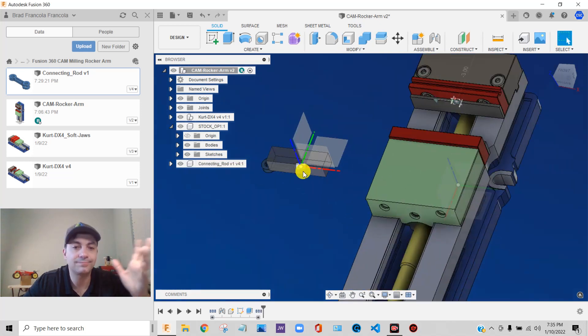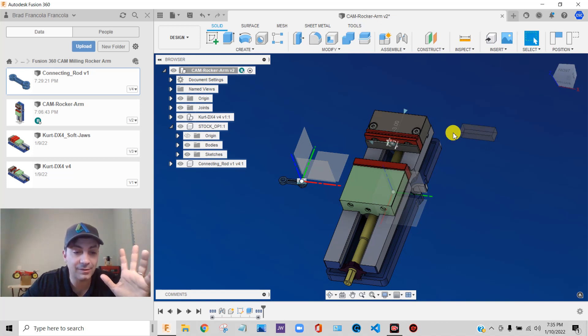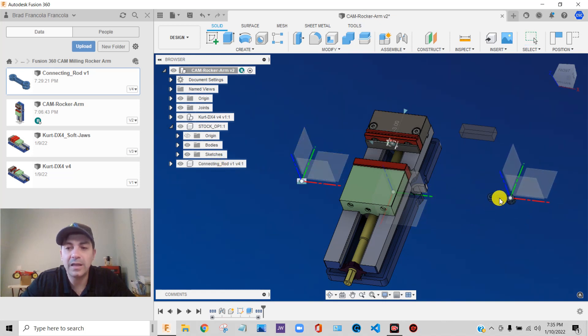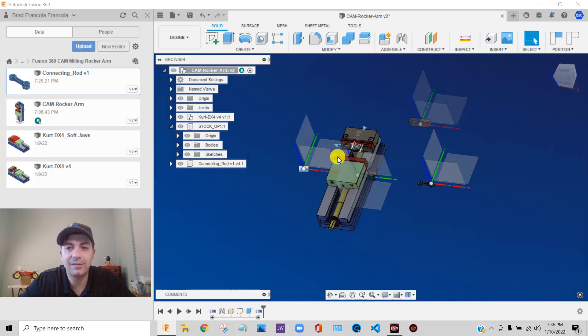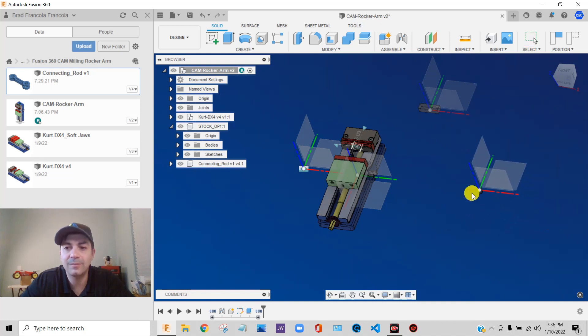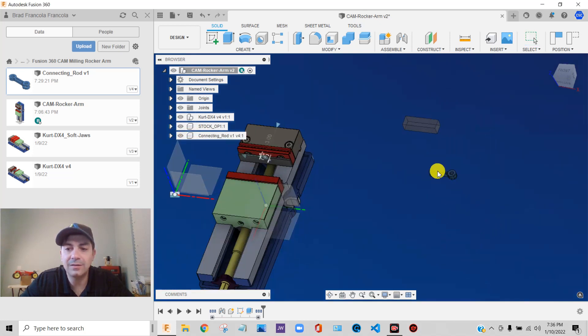It put that raw piece of stock and the part together. Capturing position doesn't mean that something is assembled — if it's not assembled, it's still going to move around on your screen. But I have the connecting rod in here and I broke the link. Remember, everything has its own coordinate system. The root level has a coordinate system, the stock component has its own, and the connecting rod component has its own. They are not assembled yet, that's why they're moving all over the place. I'm going to hide the origin group for both of those things.